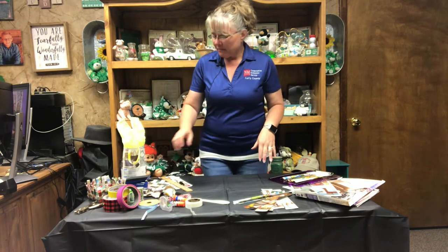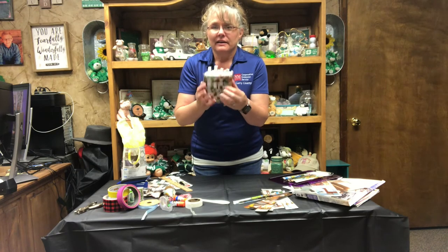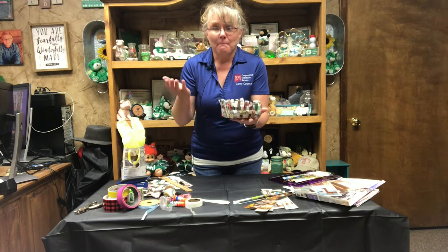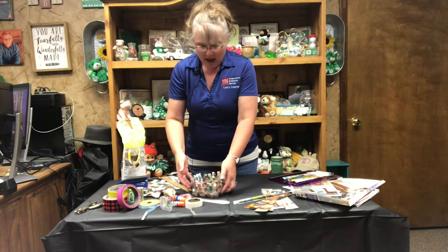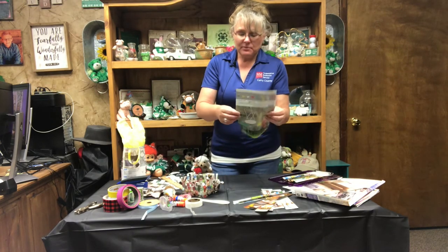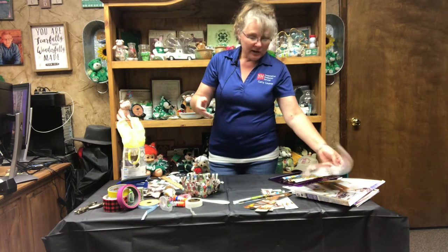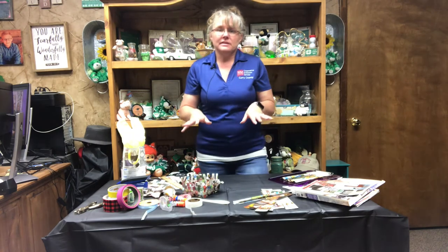The first thing we're going to talk about is a very simple woven basket, just made out of magazine pages. What I have is mostly old catalog pages. So you take the staples out, pull it apart so that you have individual sheets. Then what you're going to do with those sheets is cut them into strips.